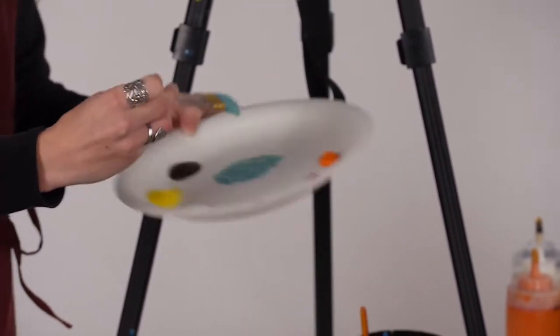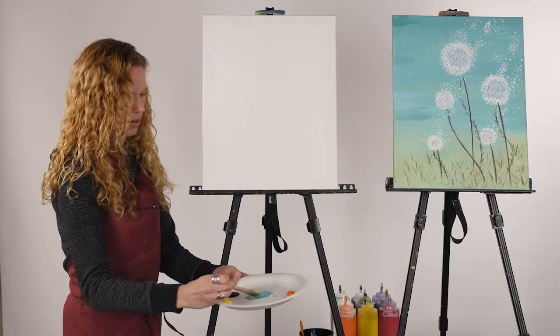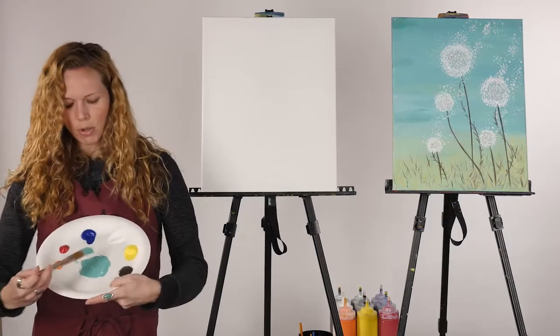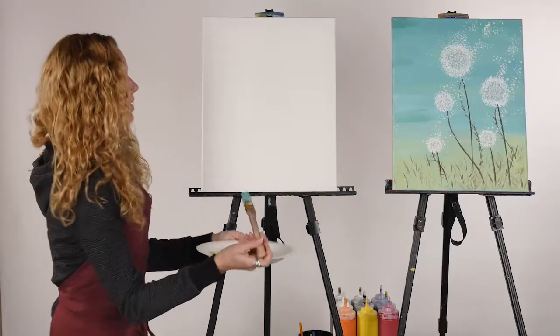Acrylic is a water-based paint, so we want to use a lot of water to water it down. This is the color we're going for, but if it's not exactly like this, it's okay — all that matters in the end is that you like the color. So we're going to start at the top.